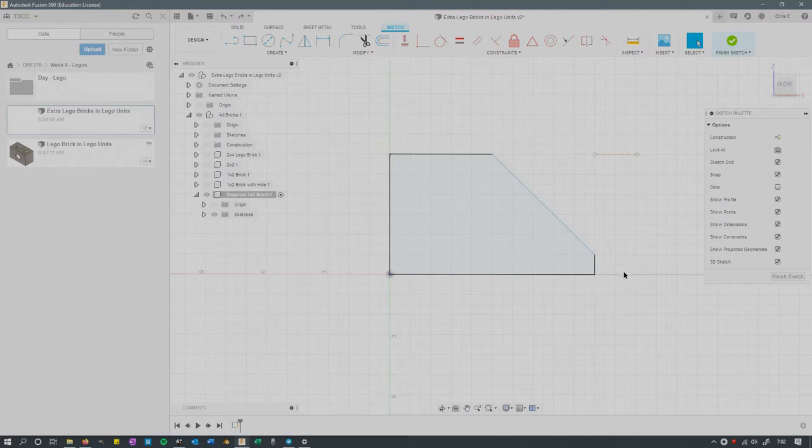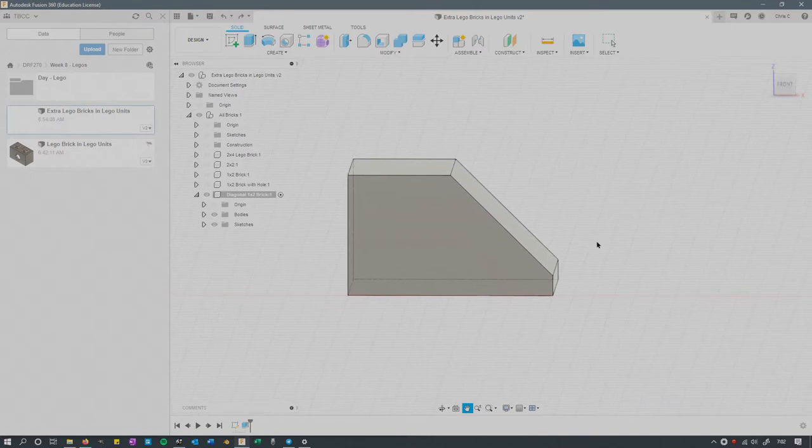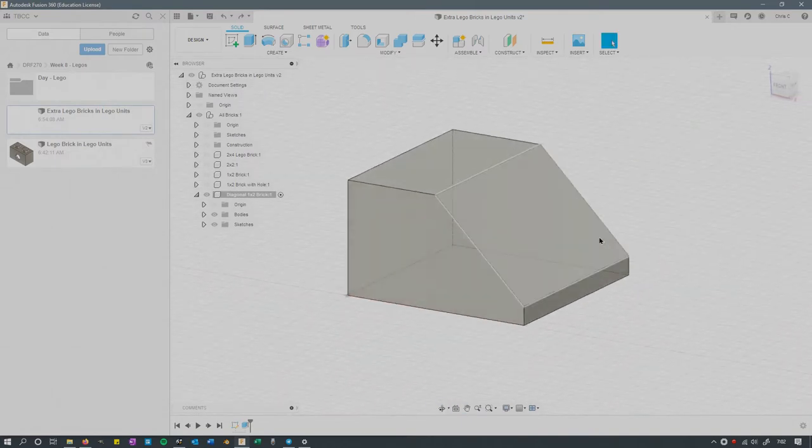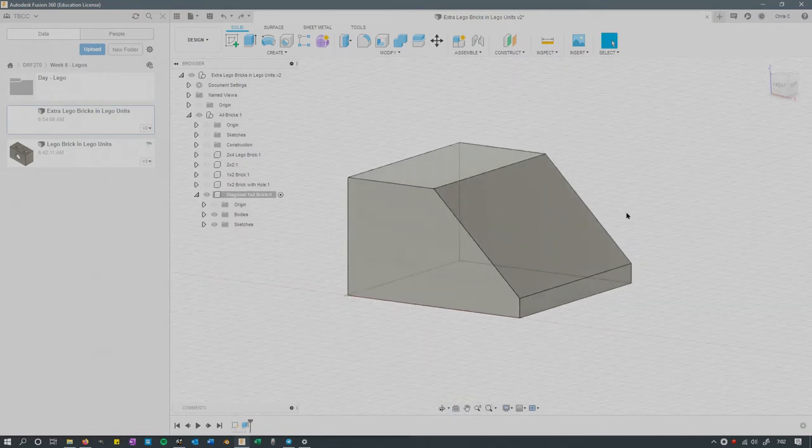Then I extruded this next — I extruded it 10 units, and this is what you should get. I can rotate nicely with Shift + middle mouse. From here the rest should be intuitive, but I'll just go through it anyway.